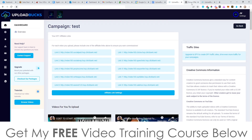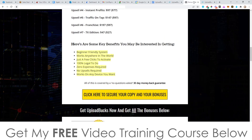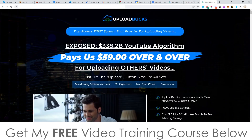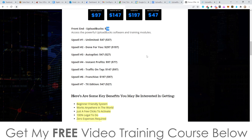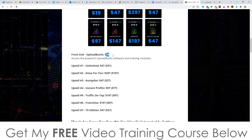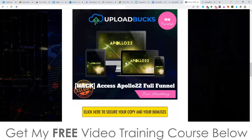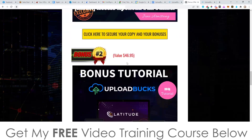Now I'm going to talk about the prices and the upsells. Everything I just showed you inside of the members area is going to be $19. When you exit the sales page, you'll be hit with a $2 discount, so it's actually $17 to get everything. Even for $17, you still get access to all of my bonuses that I mentioned — which are actually worth way more than Upload Box.